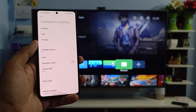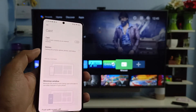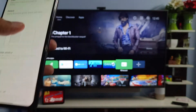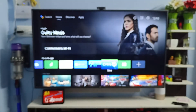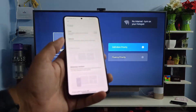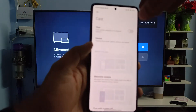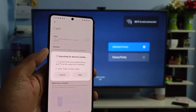In the same Connection and Sharing screen, click on Cast. For Xiaomi TVs, you need to open the Miracast application. After you open Miracast, you can enable the cast on the phone.